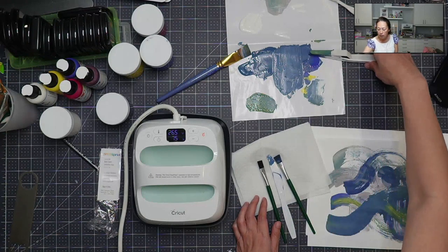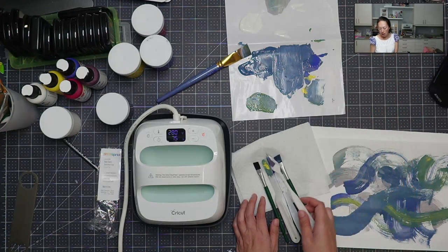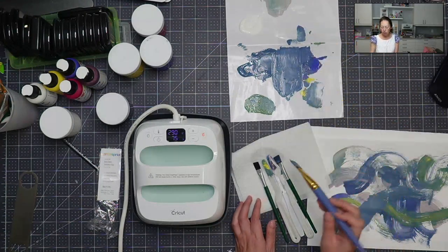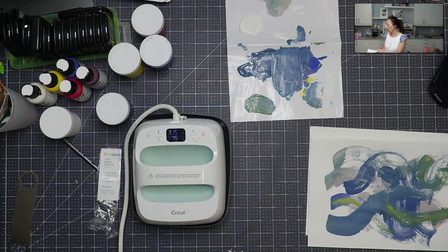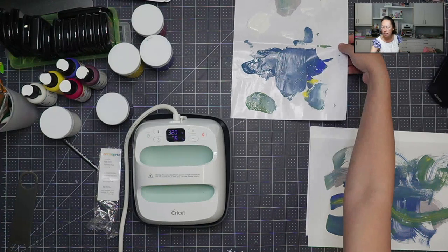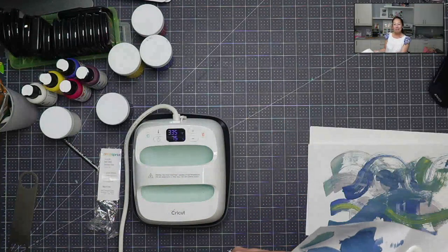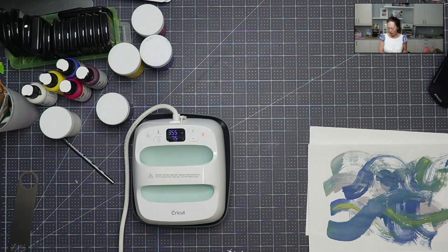Another cool tip: you can put this mixing sheet in a Ziploc bag and stick it in the freezer. As long as it's not dry, you can use it again. There's quite a bit of paint on there that we can definitely use again. Normally I would just give it to my daughter, but she's currently having a play date, so I'll stick it in a Ziploc bag in the freezer so she can paint with it later.